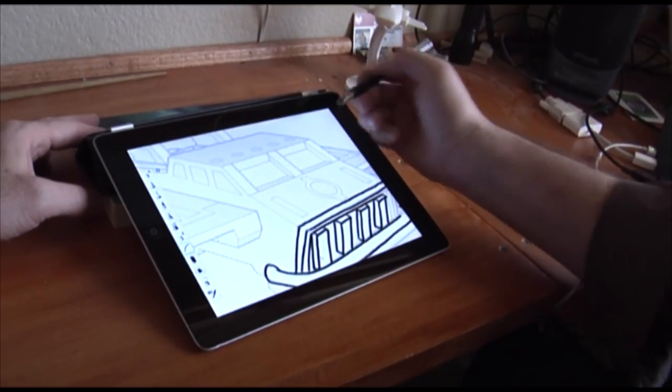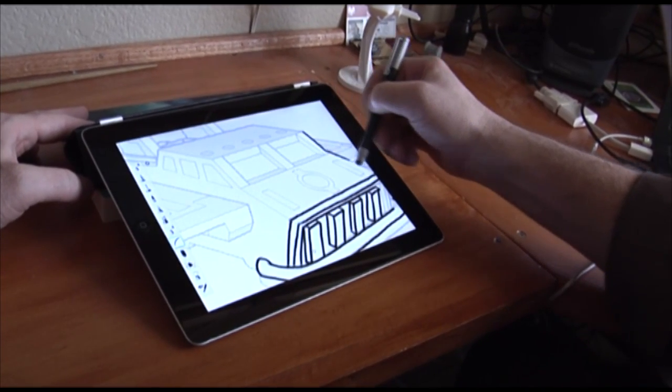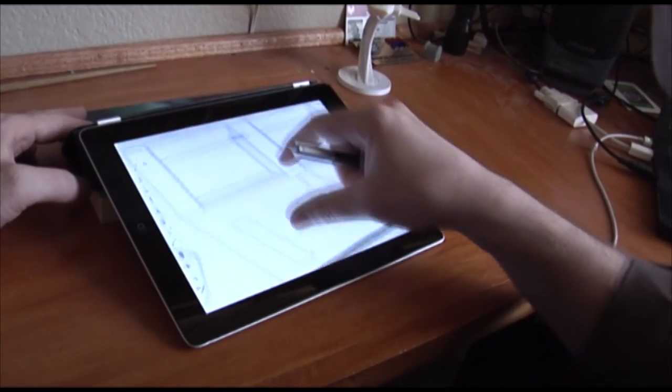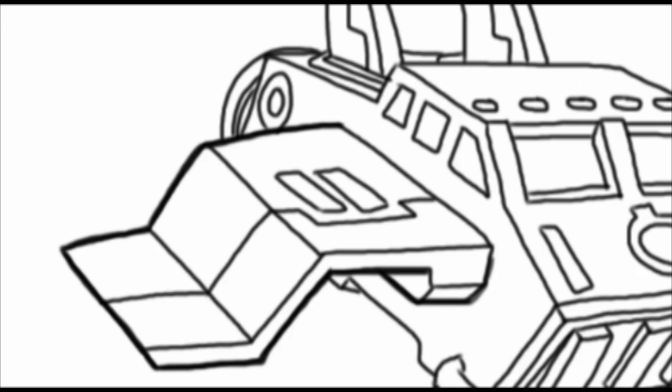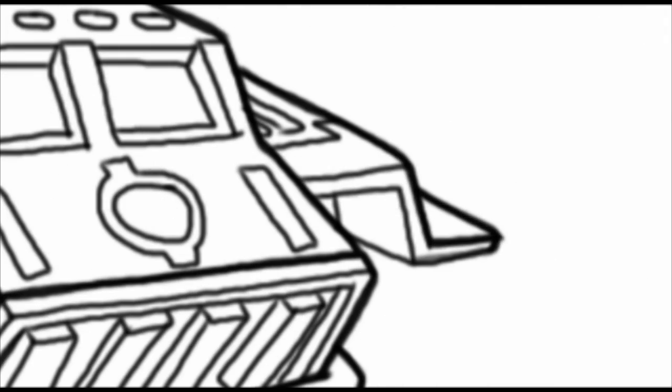Something else that I do is sometimes I'll rest my hand here and use that as a guide. It's always easy to zoom in and get a nice solid line. The thing that I really like about drawing this way — though it is a little bit awkward — is sometimes I'll be drawing with real pen and paper and I'll pinch the page and try to zoom in and out, but that doesn't work in the real world.